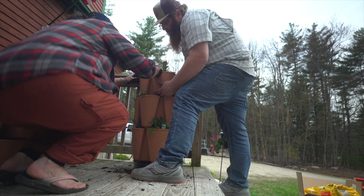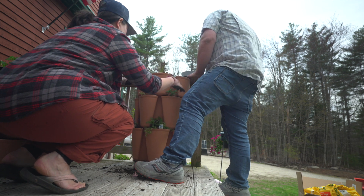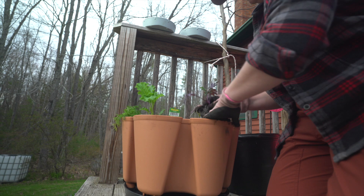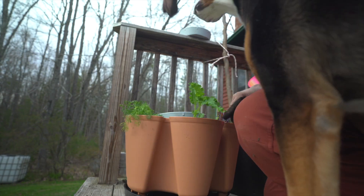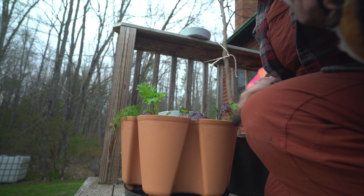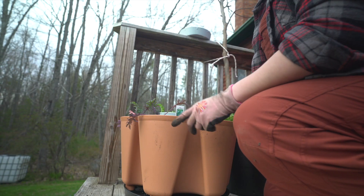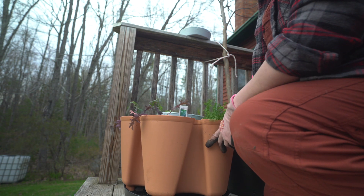Oh, they look so cool once they're starting to get planted. So far, I'm really liking the GreenStalks — they're easy on my back. Even when I'm bending down, they're pretty easy to work with. I can just spin them around rather than moving around the planter, which is pretty cool. They're easy to fill and not as heavy as you'd expect with all the soil.